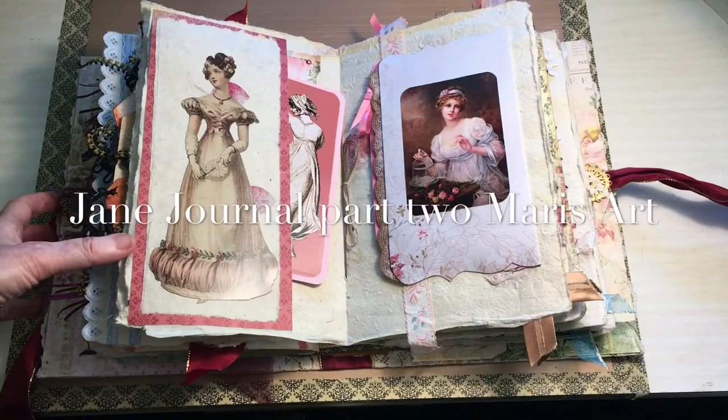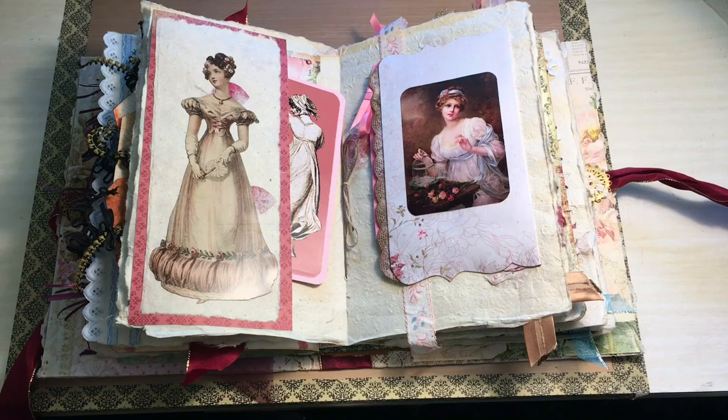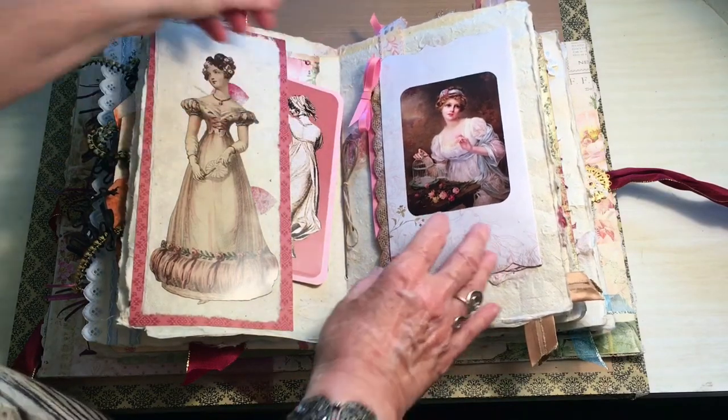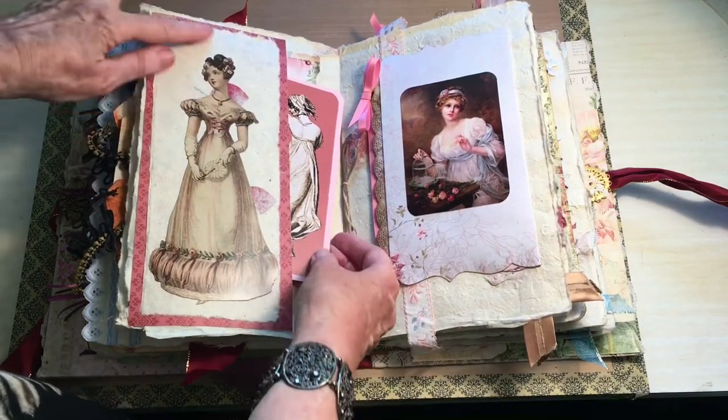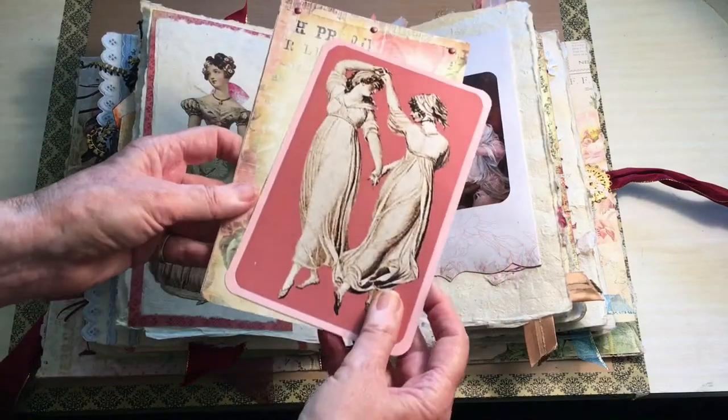Here we are with part two of my Jane journal. As I said in part one, a lot of the ideas I've got from watching lots of videos. If you want to know who I follow, go to my page and look at who I follow. This is a beautiful image from Pinterest and I've had them photocopied onto gloss paper.